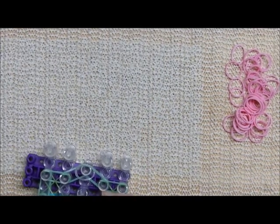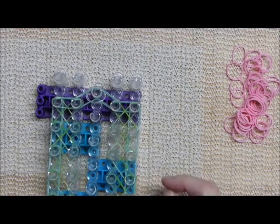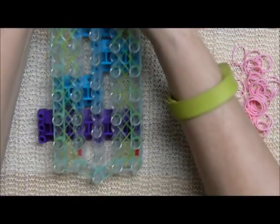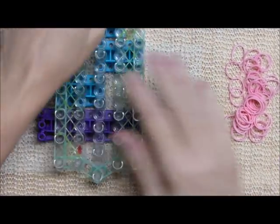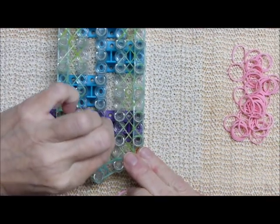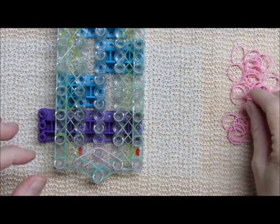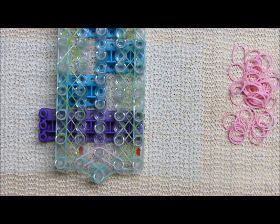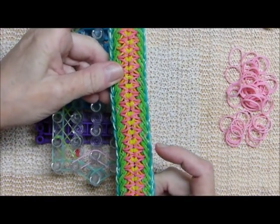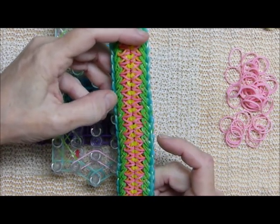Here is the loom — you go to a full completed X pattern at the last pins. The next bands will be the darker pink — that's how they look on your finished design. These are pretty quick.